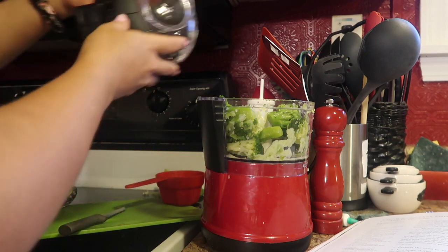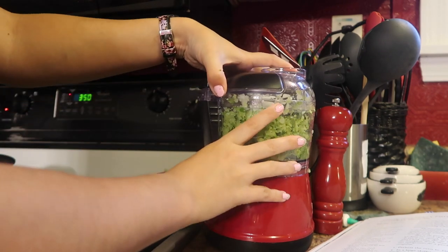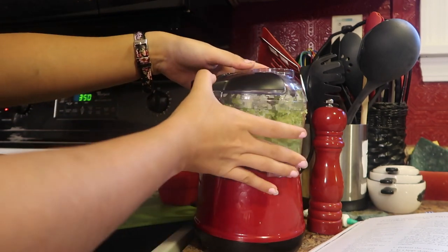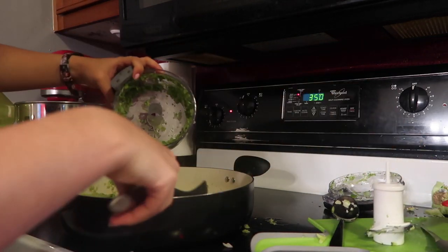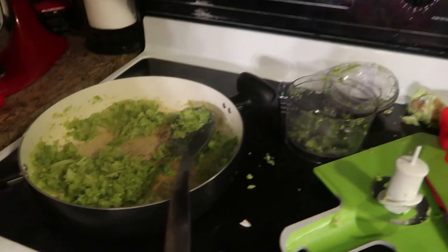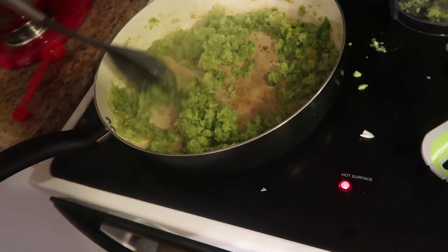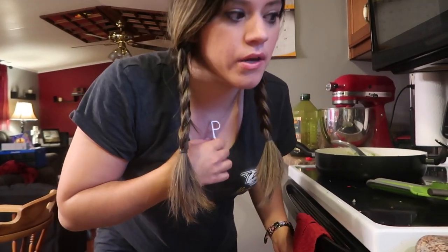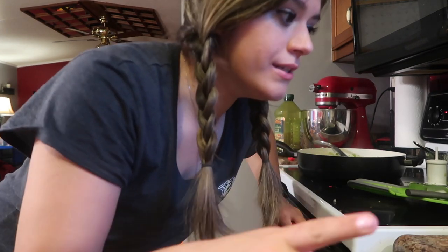This is one and a half cups of broccoli. So that's what my pan's looking like — I've got the onion, the bell pepper, and the broccoli in there. The recipe also calls for mushrooms but I don't like mushrooms so I left them out. I'm not a big fan of onions either, but I thought onions give some flavor. I like the flavor of onions, I just don't like big chunks, which is why I put them in the food processor. The food processor is a beautiful thing.